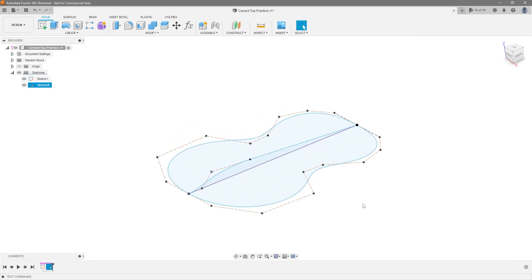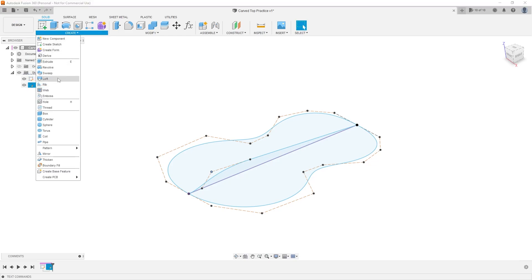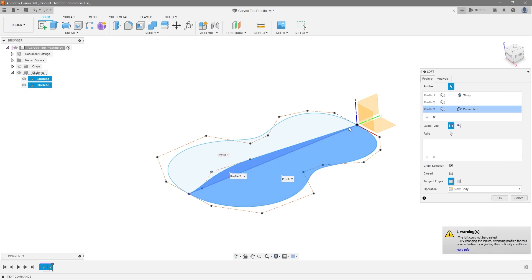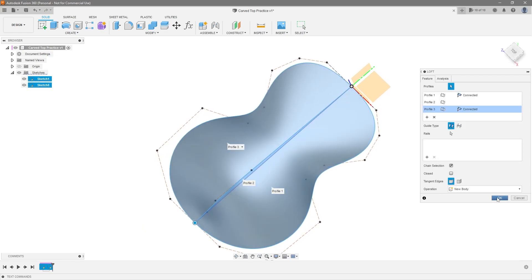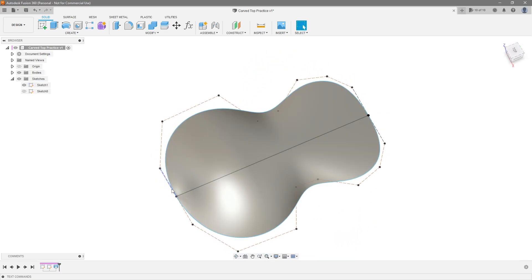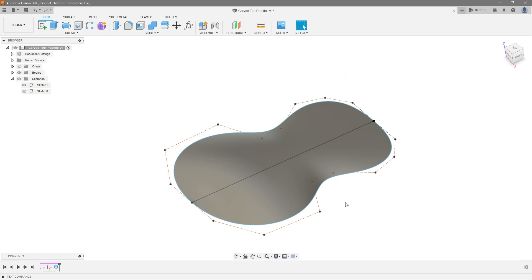Now I'm going to go ahead and loft this to show you how the loft is going to work, and then we can create rails to further control what that curvature looks like. This can be done with both a solid loft or a surface loft. I'll hit Loft and we're going to loft from this section to the center section to this section, kind of like a book. If I hit okay you can see we already have essentially a carved top, but maybe we don't like what this loft is doing and we want more control over the shape. That's where rails come in.